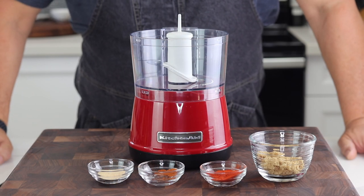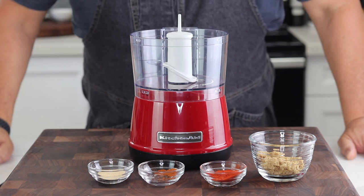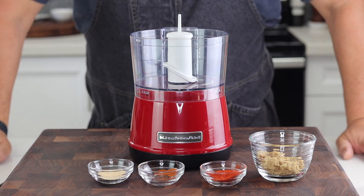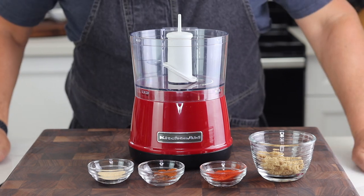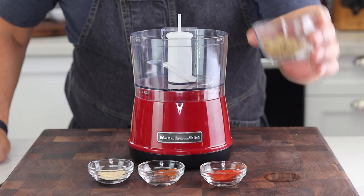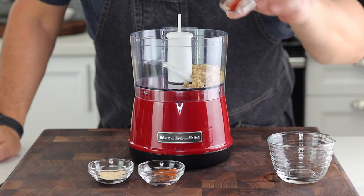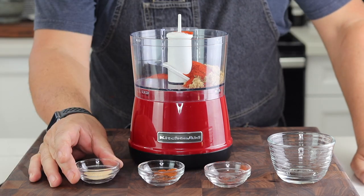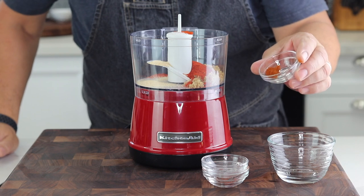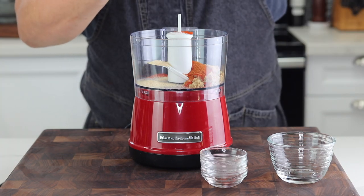Now we're gonna make our barbecue seasoning. I'm gonna spin it in this little mini food processor. This will help get all the ingredients mixed really well and I want this mixture to be a little bit fine. About two tablespoons of brown sugar, about two teaspoons of smoked paprika — you've got that sweet and smokiness in there — about a teaspoon of garlic powder, a little bit of cayenne pepper, about a quarter teaspoon, and a pinch of salt.